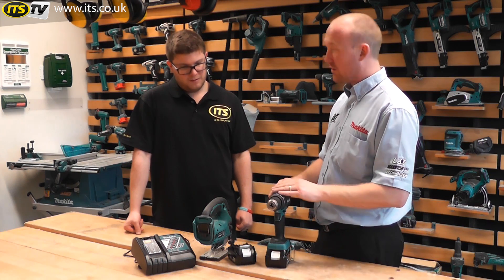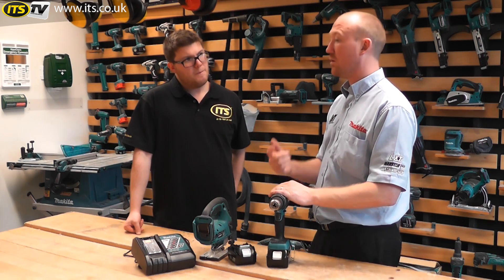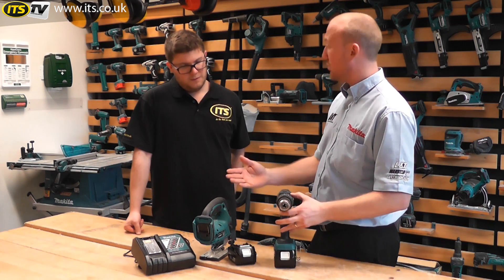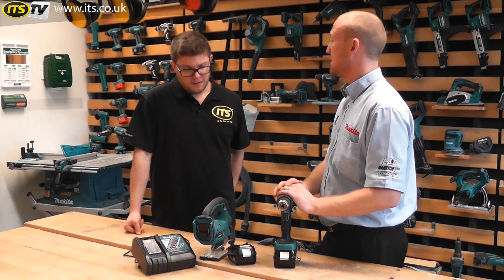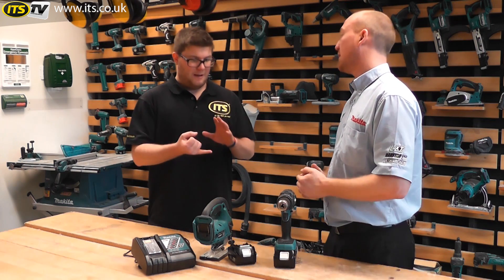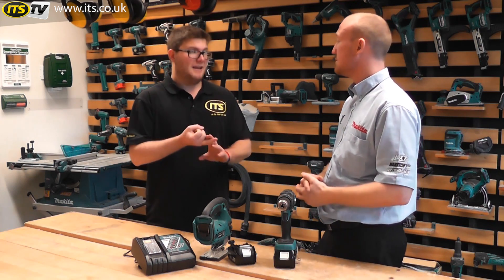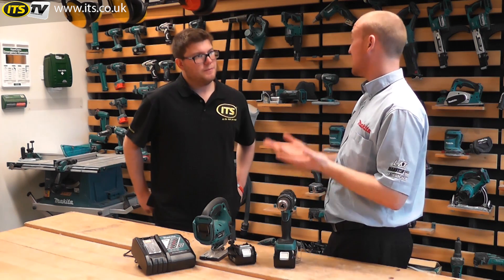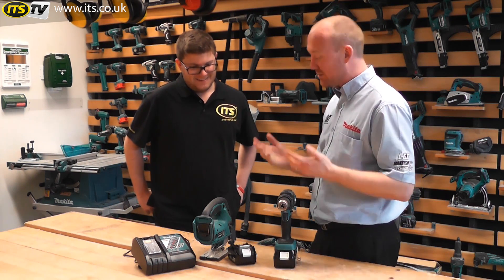You've also got a thermal cutout. So likewise, if you're using your product for long periods of time and your battery's getting hot, the battery will tell the product it's too hot and needs to cool down, and again it will just cut out. The two main reasons for decreasing or damaging cells are overloading it and getting too hot — and those two really come hand in hand, because if you're overloading it, it's going to get hot.